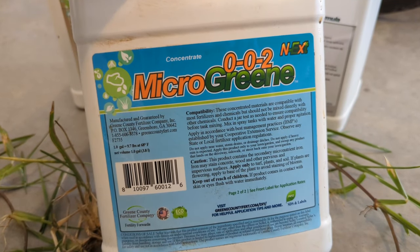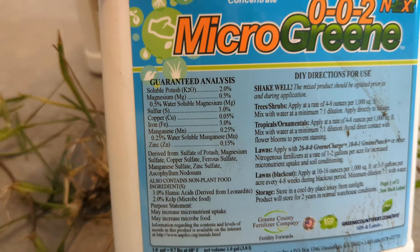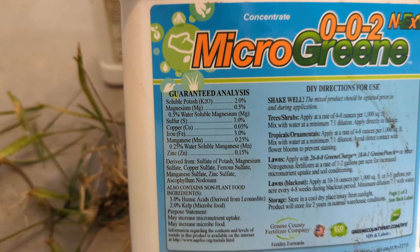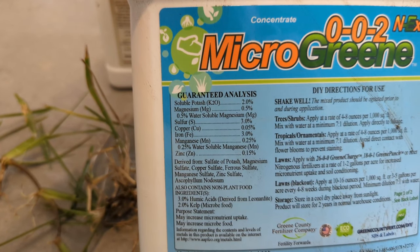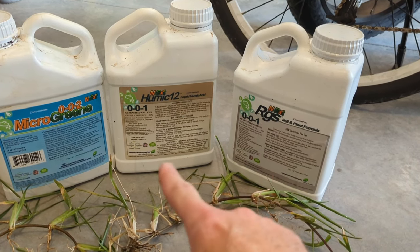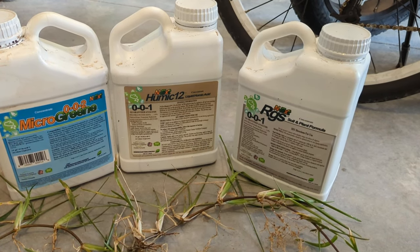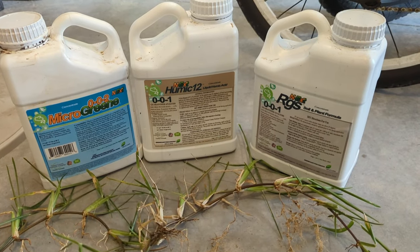Last is the Micro Green, which is a 0-0-2 — it's 2% potassium. Flipping it over, we can see soluble potash is 2%, and it has magnesium, sulfur, copper, iron, manganese, and zinc. I simply follow the directions on the bottle — a lot of times these are three to six ounces per thousand square feet — and I apply that every 30 days.